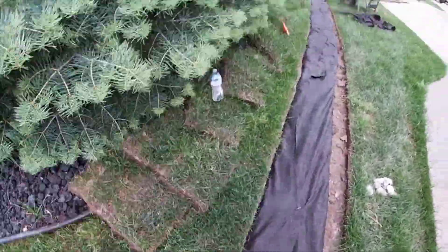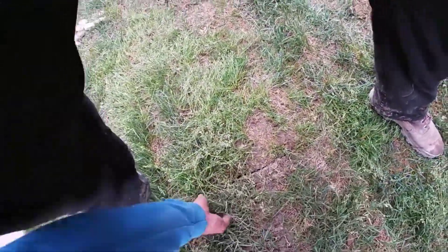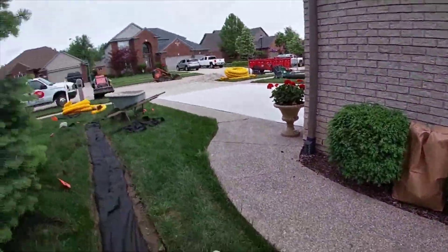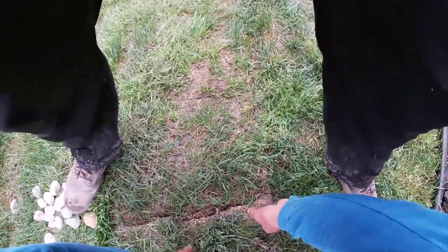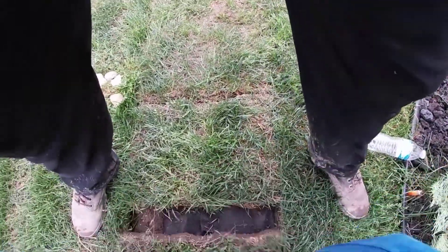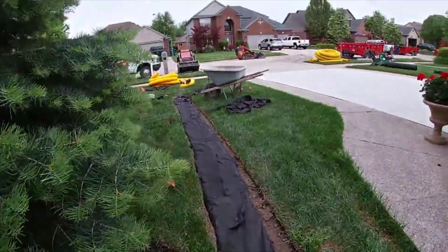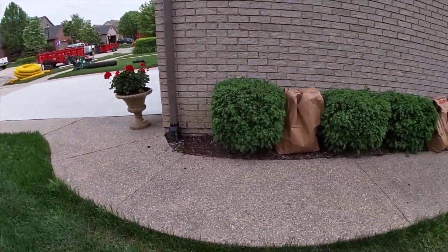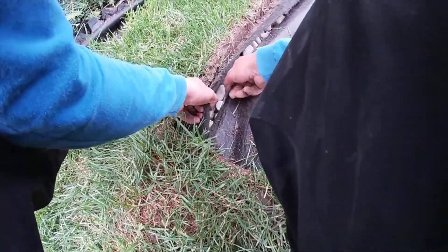Now that we have this French drain system in between these two houses, the grass is going to grow healthy and vigorously, and in time it will root down into the stone. Grass roots are no threat to your French drain system — tree roots are, but not grass roots. Grass roots are welcome. Even if you have an aggressive variety that makes it all the way to the French drain pipe, don't worry about it.